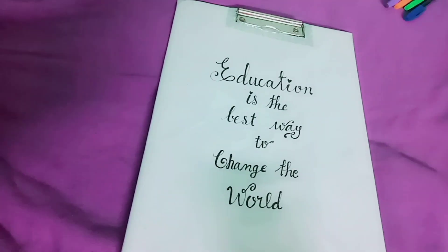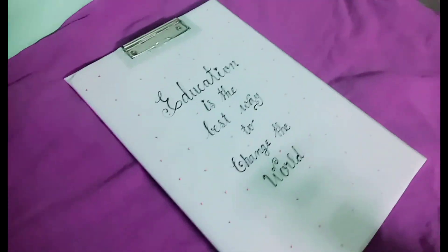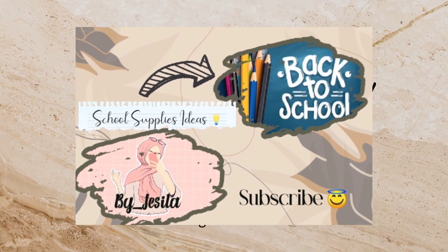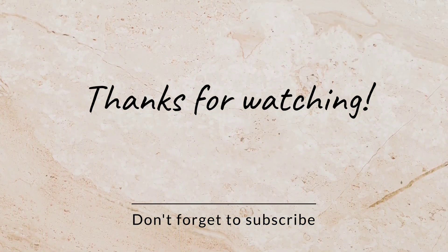I will say: education is the best way to change the world. Try this. Please like, share, comment and subscribe. Thanks for watching.